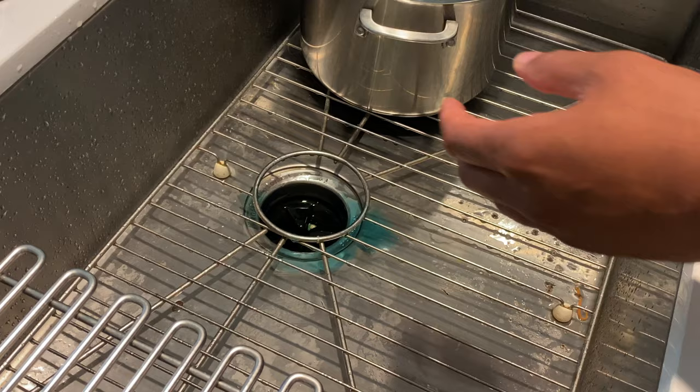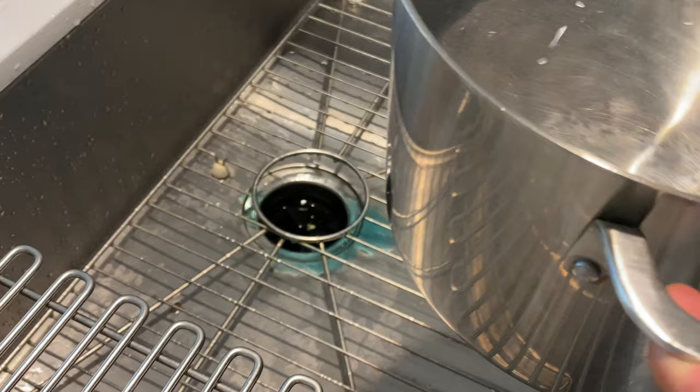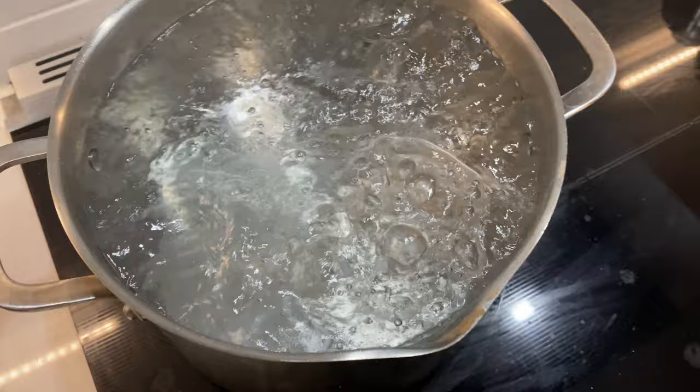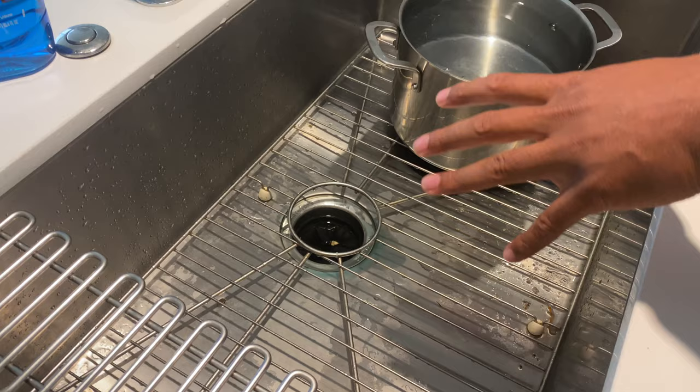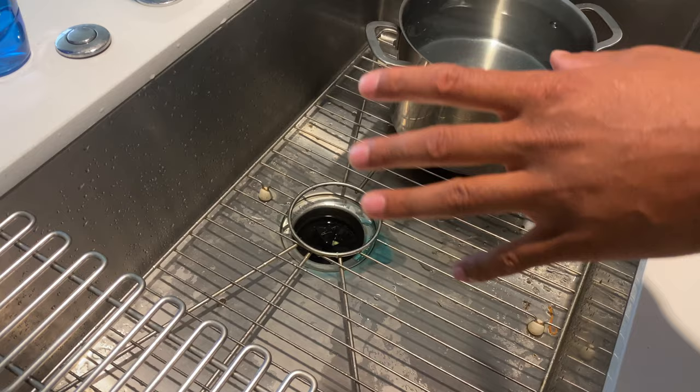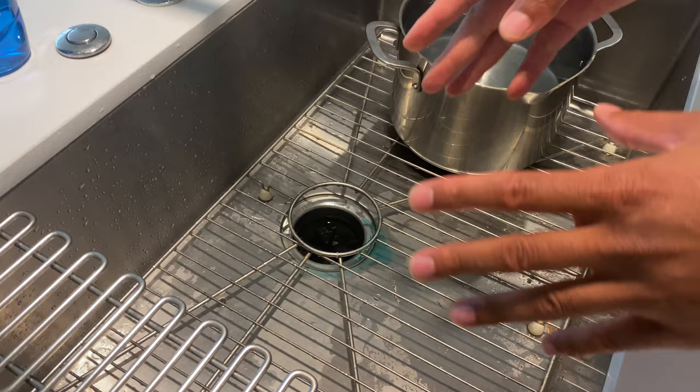Once the detergent is sitting in the drain, I'm going to take my pot of boiling water and pour it down the drain. Now that the water is boiling, I'll move it over to pour it down. If you want, you can add a little more detergent down there to assist. If you have a disposal, turn it on and get it running, then pour the boiling hot water down.